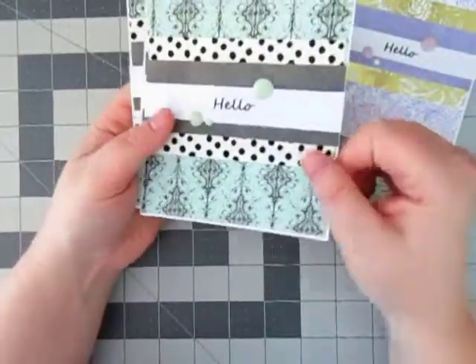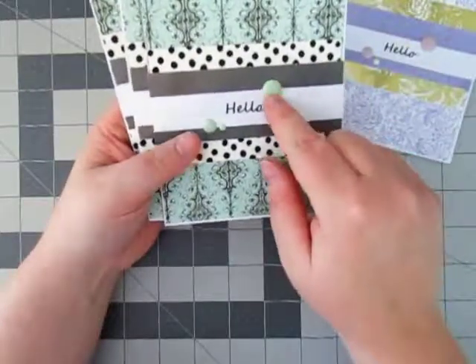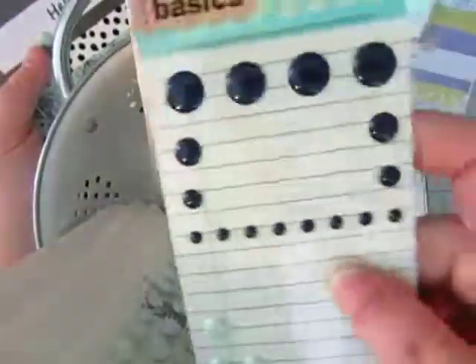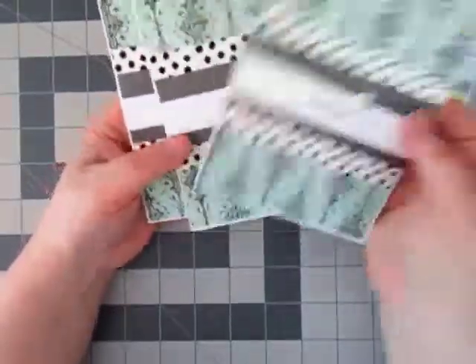And this is how the teal one turned out — the teal and black one. I really liked it. Which enamel dots did I use? Basic Gray enamel dots for those. And they turned out really good too.